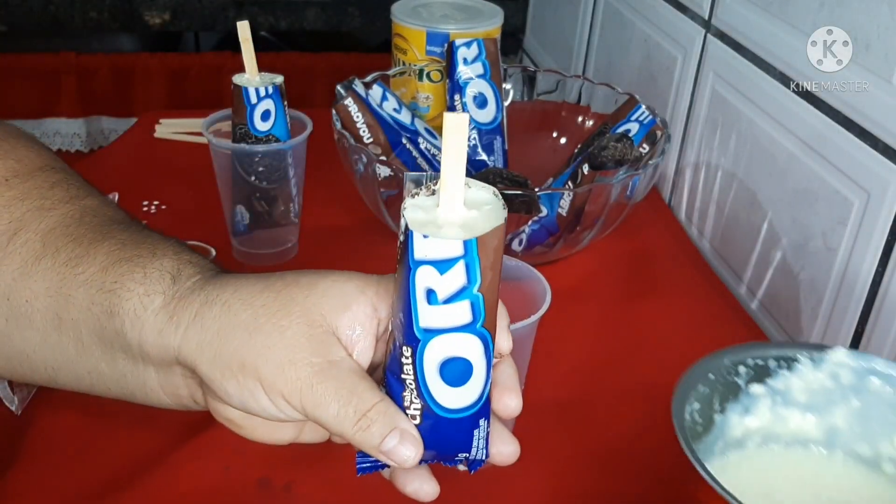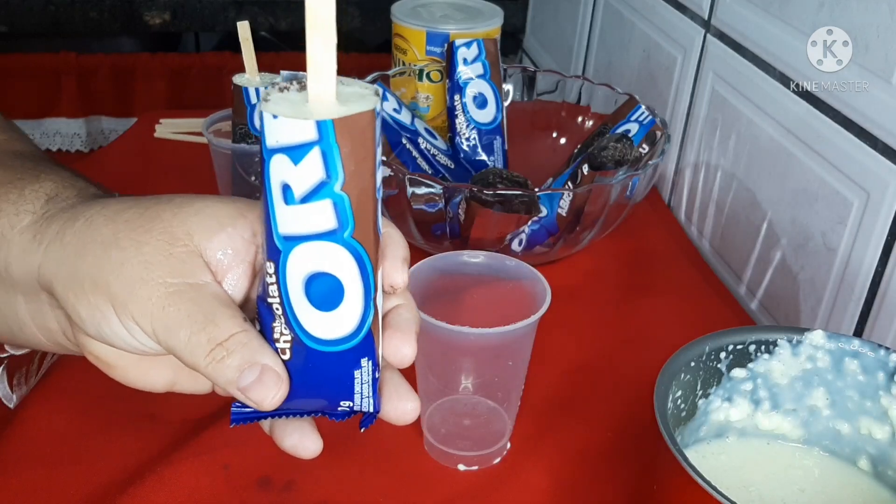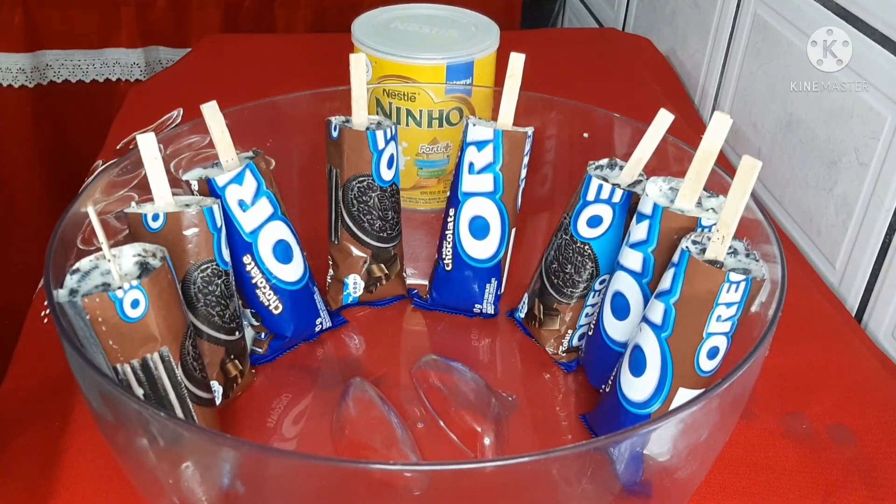Você vai fazer assim com todos, reservando. Pronto, já coloquei em todos e agora vamos levar na geladeira por cerca de duas a três horas — vai depender da sua geladeira.